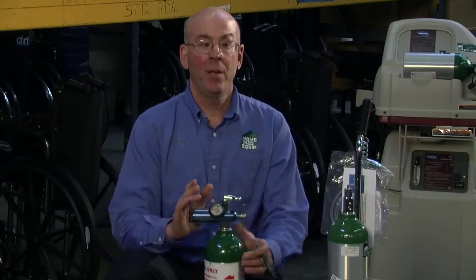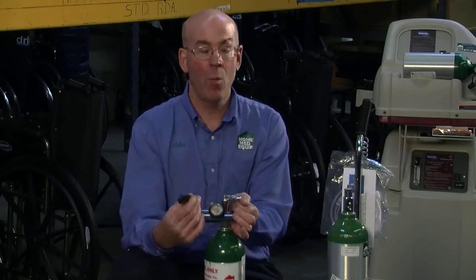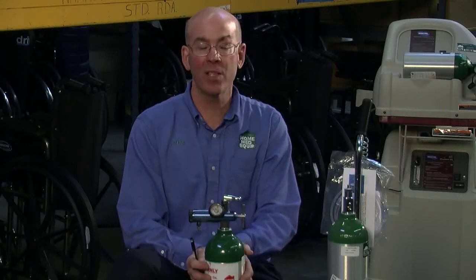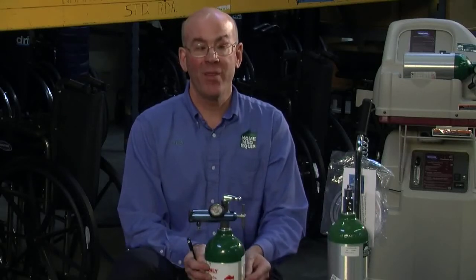To talk about how long the cylinder will last: at one liter a minute, each E cylinder will last approximately 11 hours. At two liters a minute, each cylinder will last approximately five and a half hours. At three liters a minute, each cylinder is good for about three hours and 45 minutes.